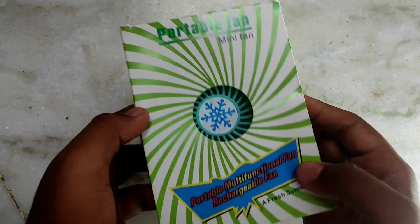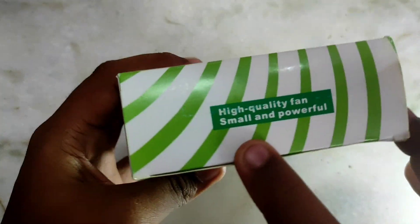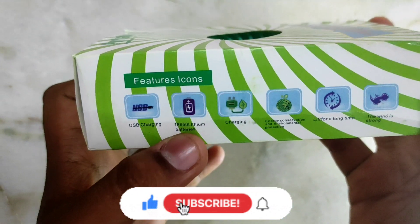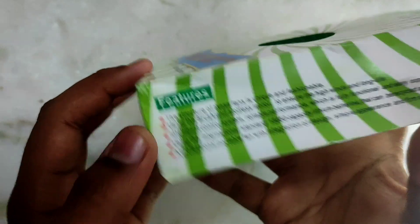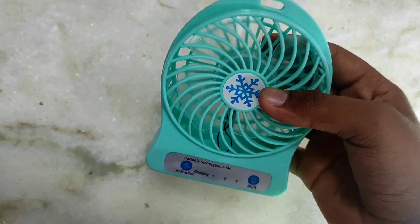Hi friends, you can see the portable mini fan — you can purchase this online. You can see the link in the description. It's a high quality fan, small and portable. You can see the features and the box. You can see the fan — sky blue color.